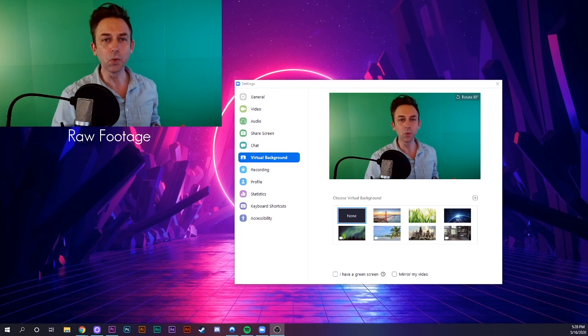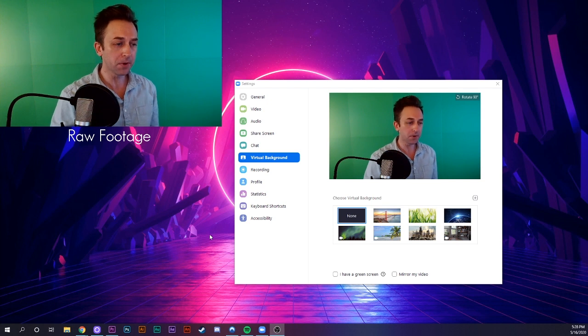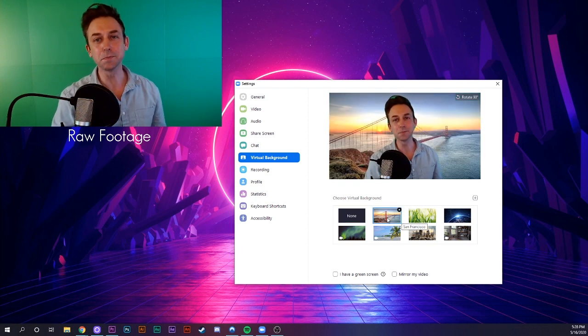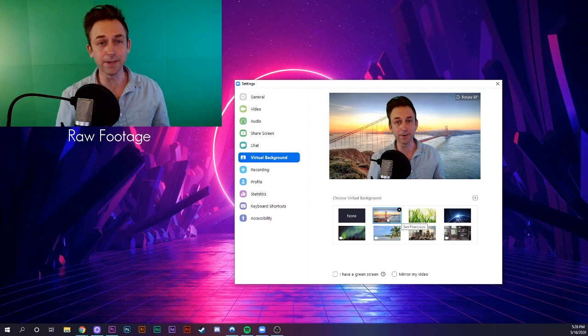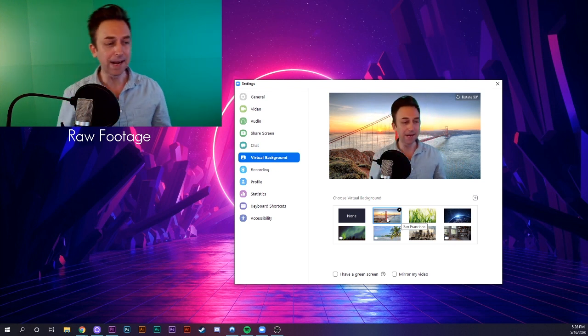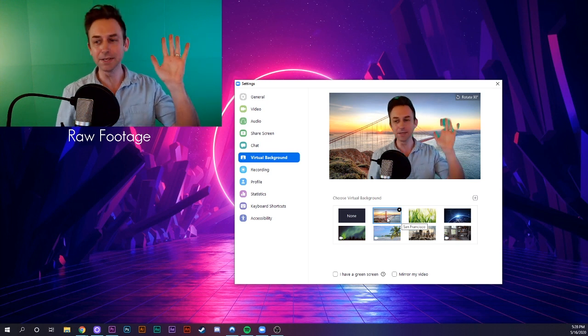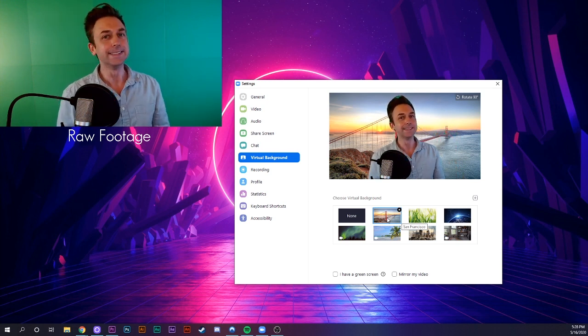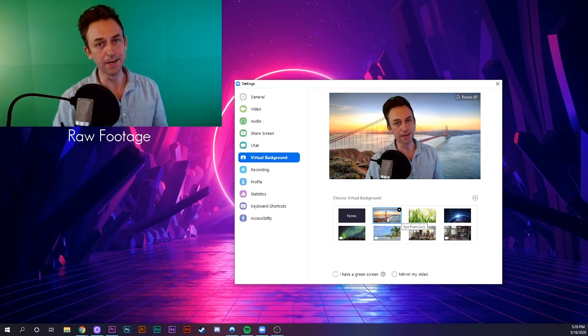There are two main ways you can set up a virtual background in Zoom. If you have a newer phone or a powerful enough computer, you can have Zoom automatically interpret your video feed and replace your background with another image. This technology is pretty neat, but it's not really that accurate. You can see as I move my head around that my outline is a little blobby. My fingers sort of get cut off.